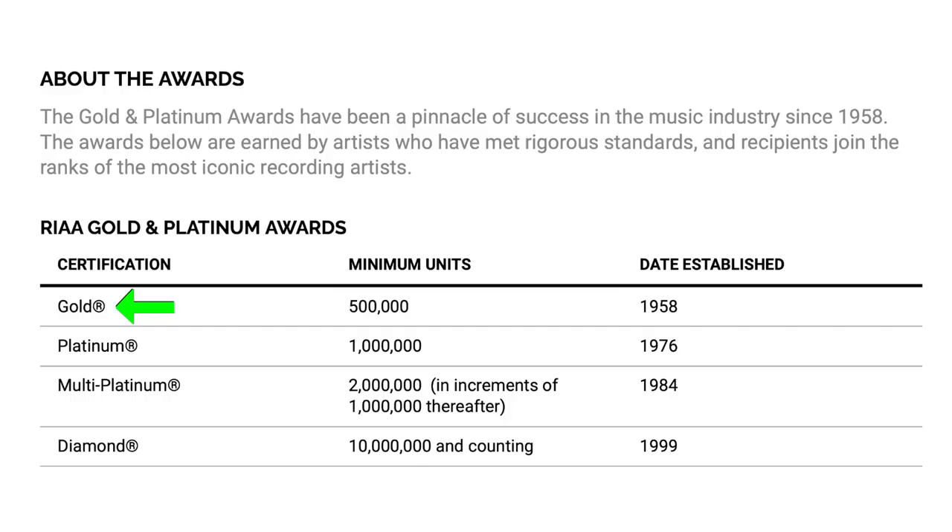As far as these awards go, there are four separate levels one can achieve. Gold, which means you've sold 500,000 units. Platinum, which means you've sold a million units. Multi-Platinum, which means you've sold 2 million units or more. And finally, Diamond, meaning you've sold 10 million units or more.